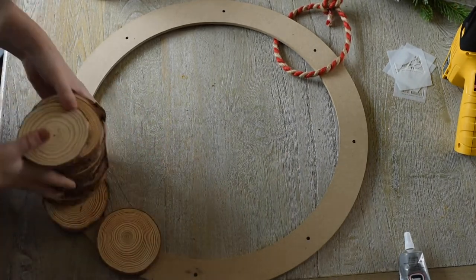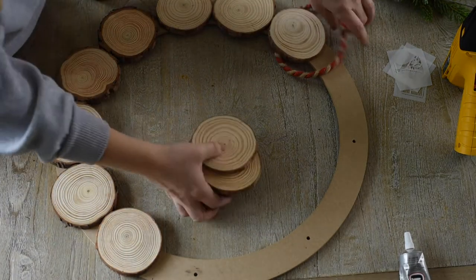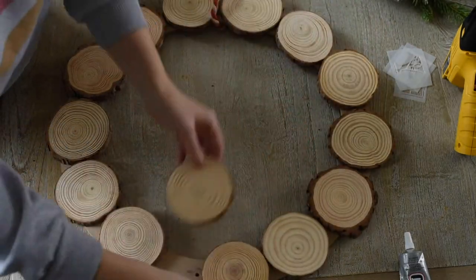You're going to start with one of these wooden wreath forms, and you're going to place your wood slices around the wreath, arranging them so that they all fit. You might need to turn some of them around to make sure that the best side is facing up.